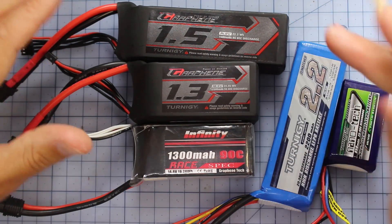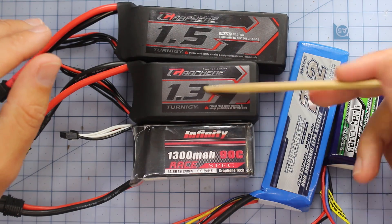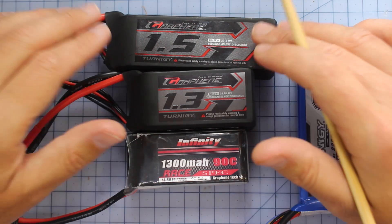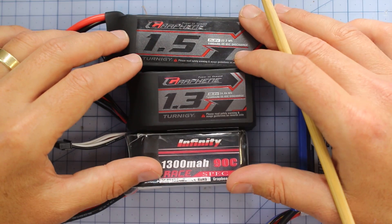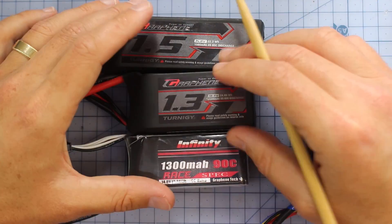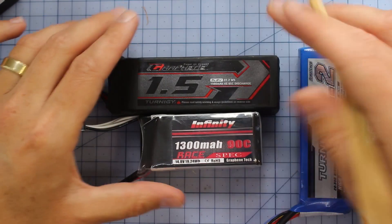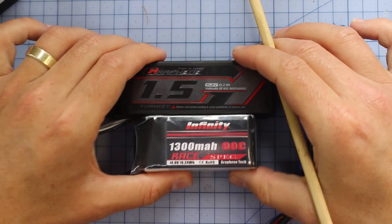It doesn't matter which way you say it — whether amp hours or milliamp hours, there's just 1,000 milliamp hours in one amp hour. For most of the time when we're talking about racing drones, I'm happy with 1,500 milliamp hours as the top end and 1,300 milliamp hours on the bottom end. So if you're looking for the size of a battery, I would say get a 4S battery that's between 1,300 to 1,500 milliamp hours. That's the size that's going to fit on your actual FPV racing drone.